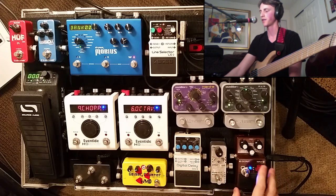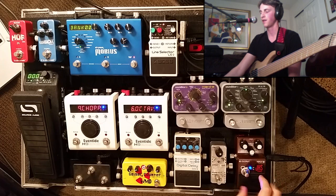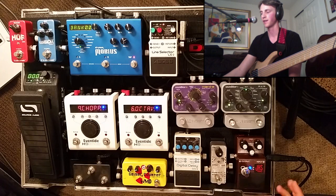To get us started for today, I'm going to start with the pedal I've probably had the longest. It's also the first pedal in my chain — the Boss OC2 Octaver. They don't make this anymore, but you can find it on eBay, Reverb.com, etc. There's plenty of great octavers out there, but this one just has something about it that I like more than all the others.